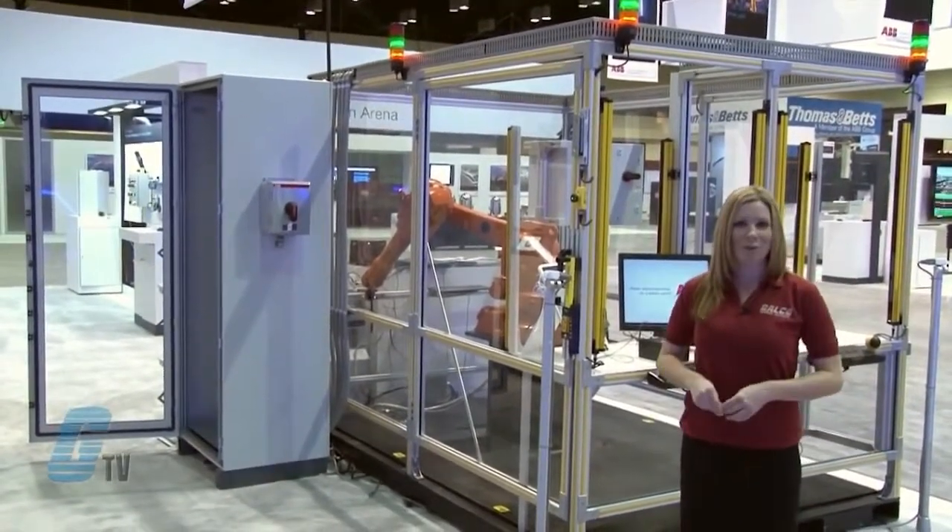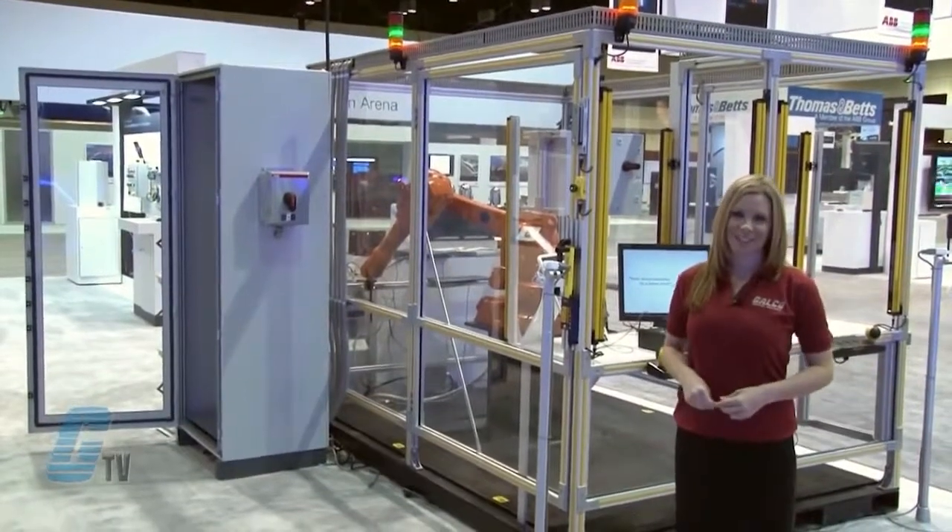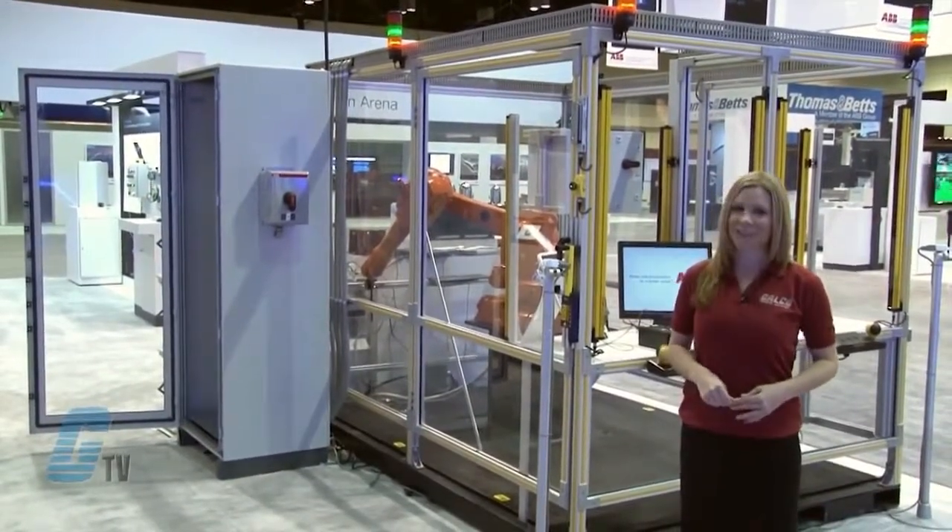ABB products along with thousands of other products and services are available at galco.com. For more information, visit our website.